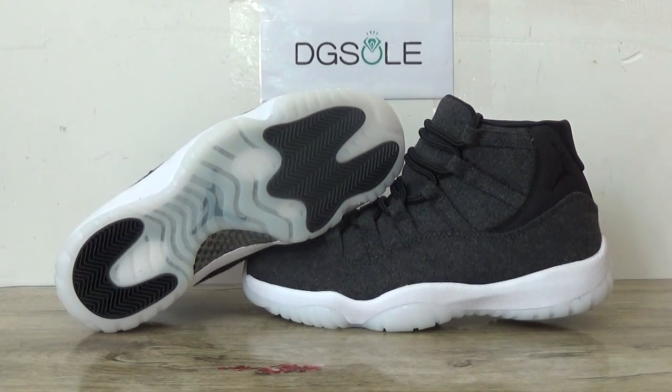Hi guys, nice to see you. This is DZ Sort Scene. Welcome to check our website — here you can catch the newest shoes on the Jordan 11 wall.